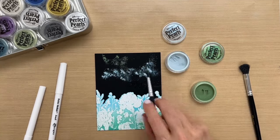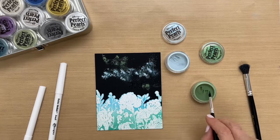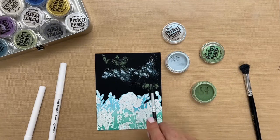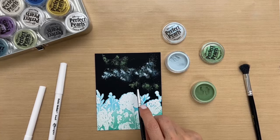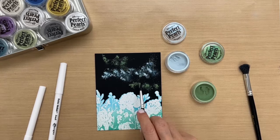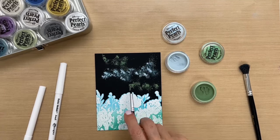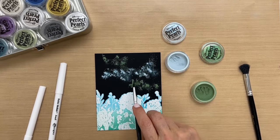You can use the pens to do all types of doodling, and I have some examples I'll show you when I'm done with this. Also, you can use these same pens with embossing powder. We do have embossing pens too, but if you already have the perfect medium pens, they'll work for embossing.